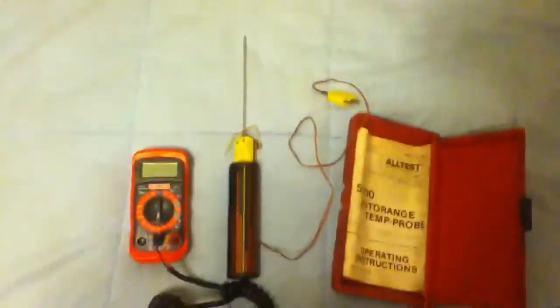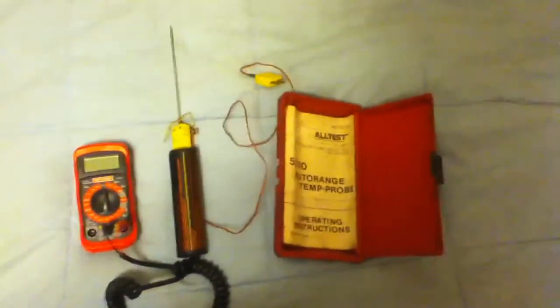This is the Altest 5200 auto range temp probe — just wanted to show you guys.